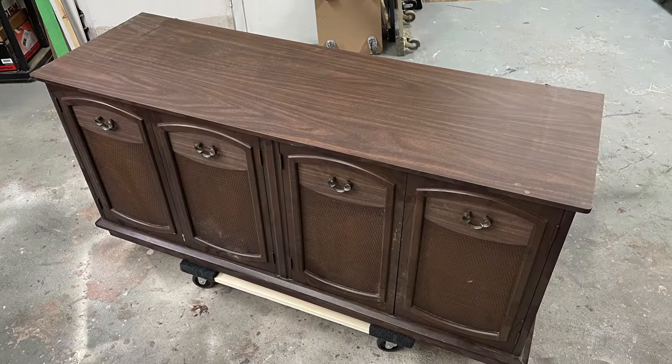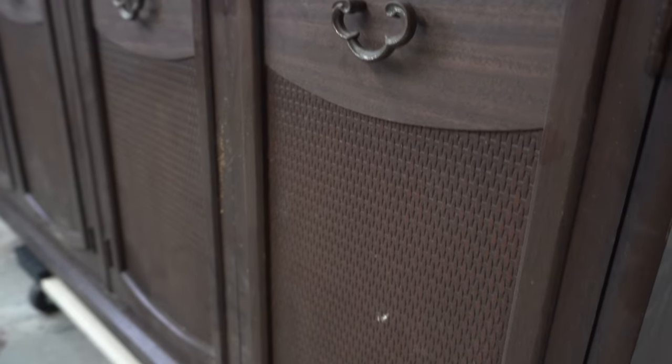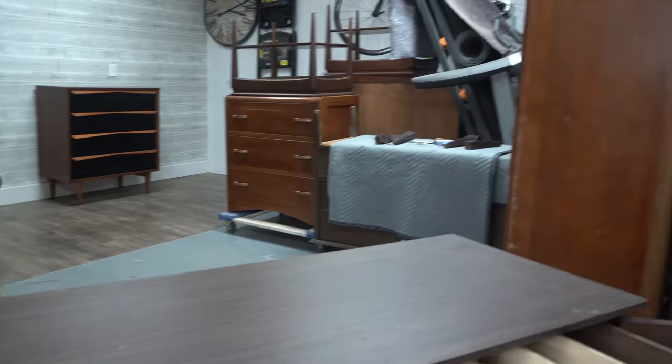Let's have a quick peek at what this piece looked like before it met me — it was dirty and dingy and dark, obviously dated. Thank you so much for hanging out with me while I did this flip. Don't forget to like and subscribe and hit that notification bell if you want to see more like this.